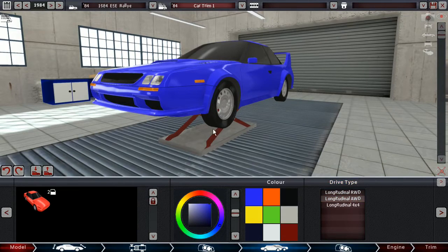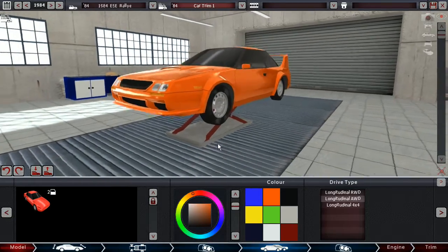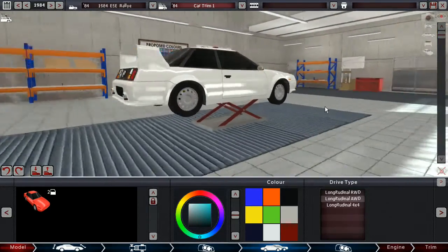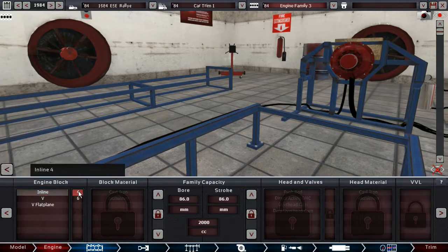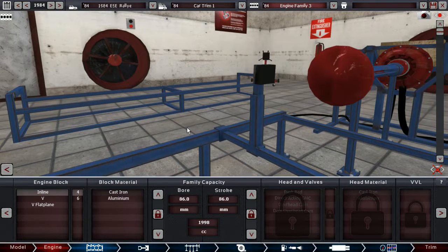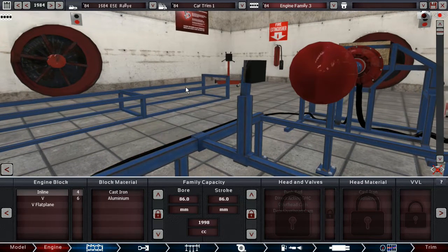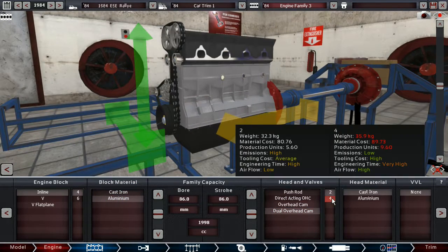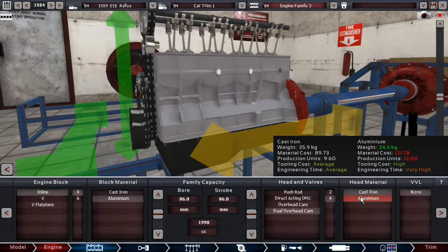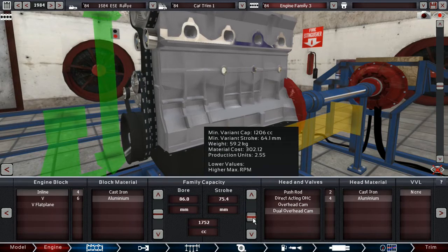It'll have to be all-wheel drive if you want to stand a chance. Engine in the four — I don't think we're in the sixes. In any case, we are going to go with the inline-four anyway. There's only the option of getting four valves per cylinder anyway, so there is that.